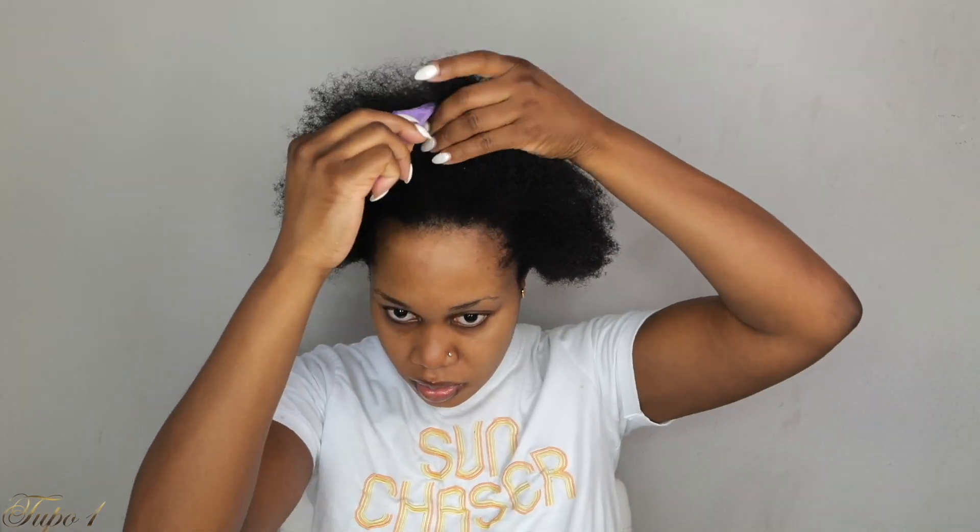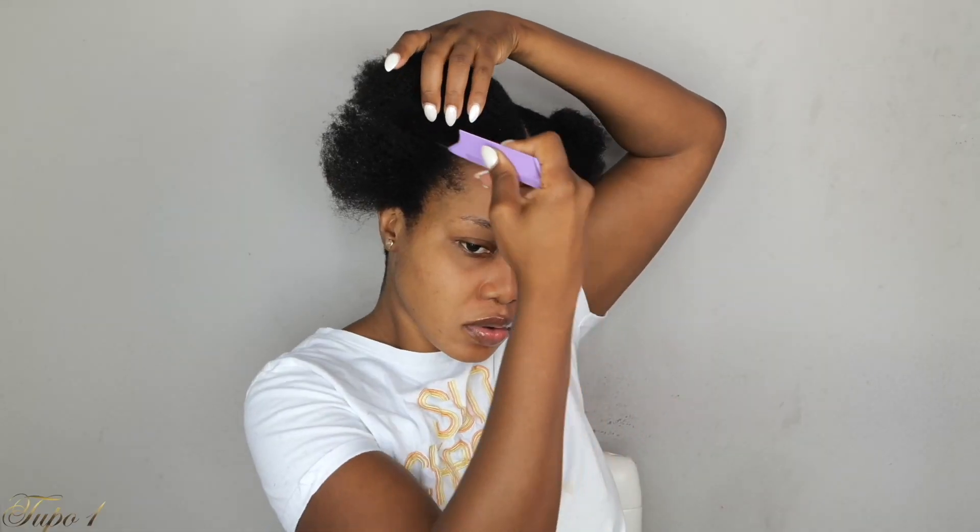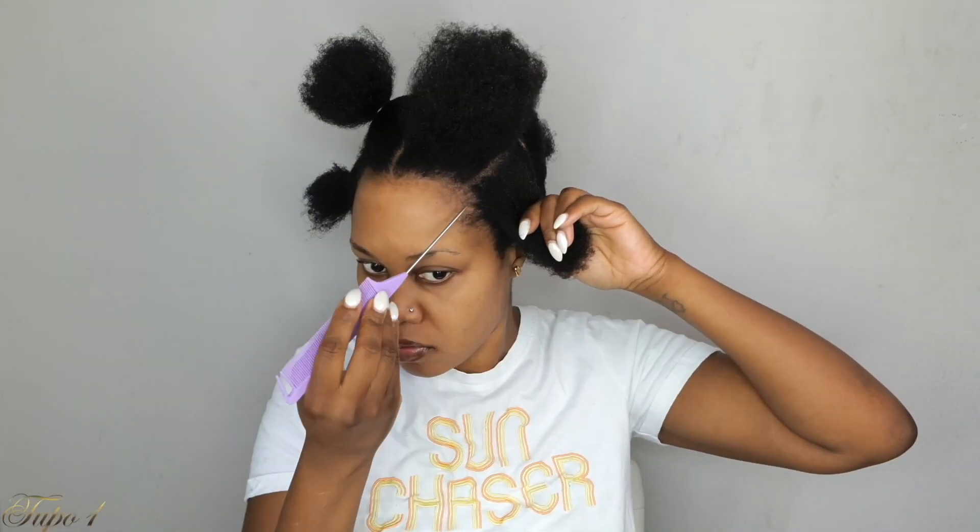I'm going to section out the hair from the center of my head, making sure the middle part is really nice and straight. Then I'll secure the rest of the hair away and section two equal parts on each side, using a rubber band to secure both sections. Together I have four sections on the top, and then I'm going to start sectioning in the back.